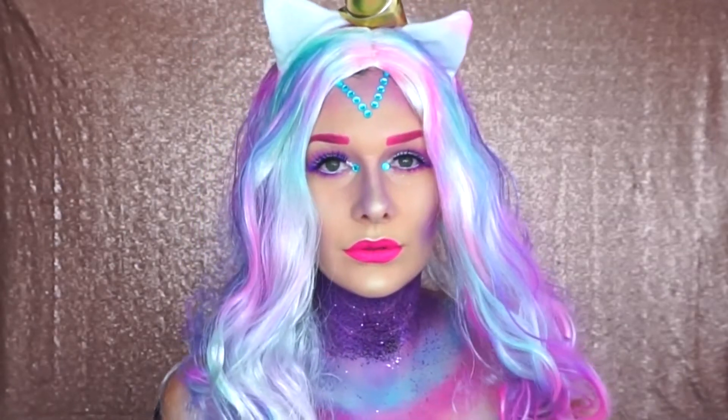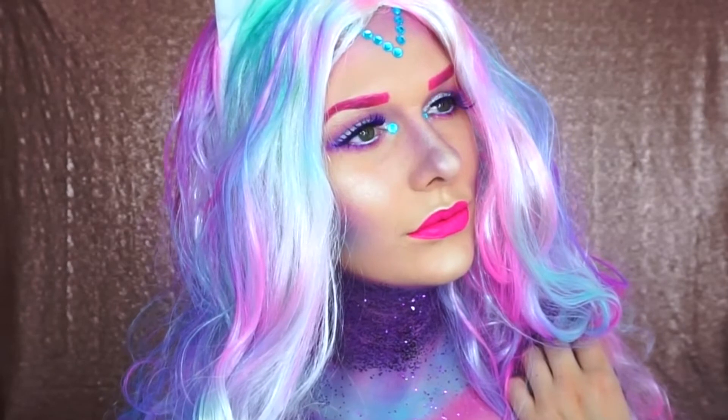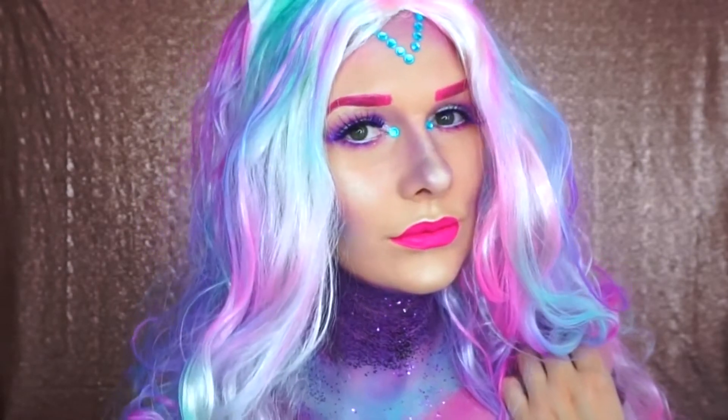Hey guys, welcome back to my channel. This is Brooke right here. We are collaborating together to bring you a unicorn makeup — unicorns are still trending, so are mermaids. So I had to bring you both of them. Hint hint, the next video is coming soon.